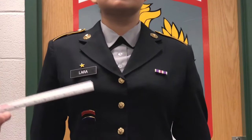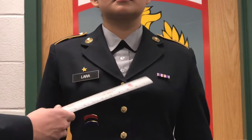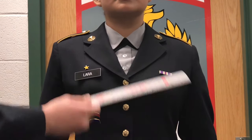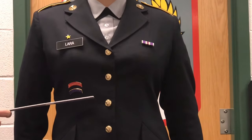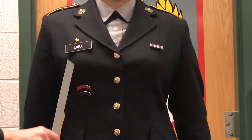Ribbons are parallel to the bottom of the name tag. Metals are located 1/8 of an inch below the ribbons. Arc pins are located centered in between the second and third buttons, and are also centered on the line here.